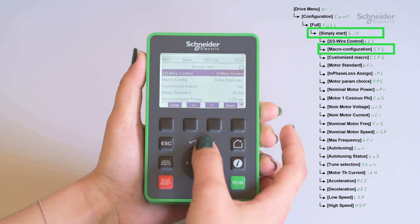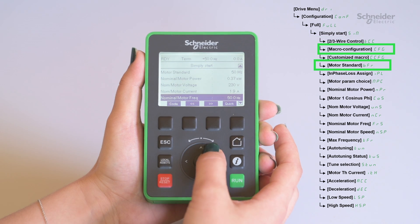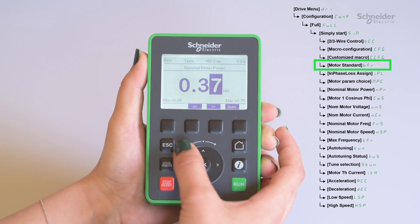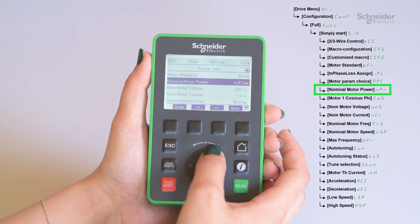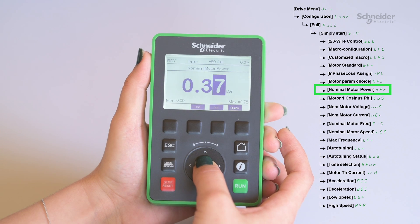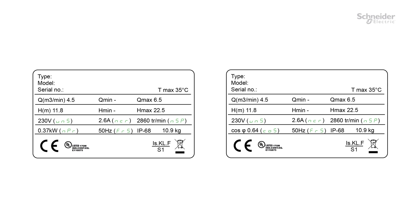Check that the macro config is set to solar application. Configure the standard frequency of the motor/pump. Configure the nominal power of the motor/pump. If the nominal motor power is not provided on the nameplate, follow this procedure: set motor parameter choice to motor 1 cos phi, then configure the cos phi of the motor/pump.